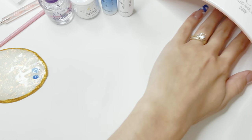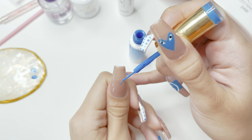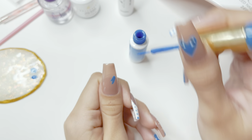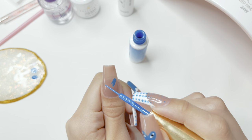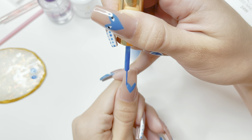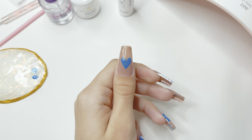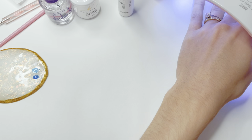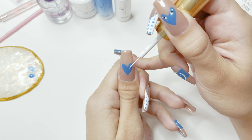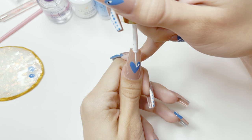Once I have that like I want, I cure under the nail lamp. For the thumbnail, I'm going back with the blue gel art liner and creating a heart in the center. The heart is going to have eyes — I think this design is so cute. I start by outlining my heart and filling it in, then cure under the lamp. I then go back with the white gel art liner, making sure I don't have too much polish on the brush, and create eye shapes on both sides of the heart facing downwards.